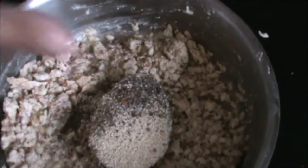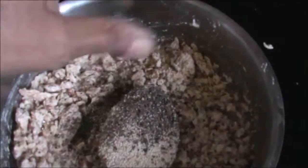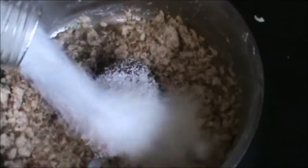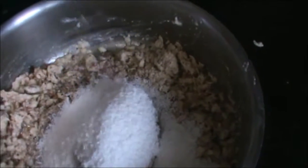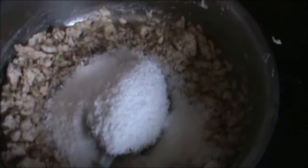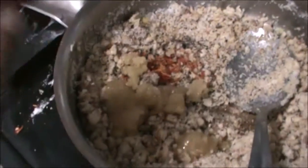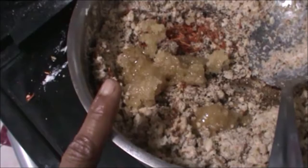Elachi and jaifal — nutmeg and cardamom — 1 teaspoon. Coconut, ¼ cup. And now mix, and our filling is ready. You can add a little bit of sugar, 1 to 2 tablespoon. Add kesar and honey as per your need — I am adding 2 tablespoons of honey.